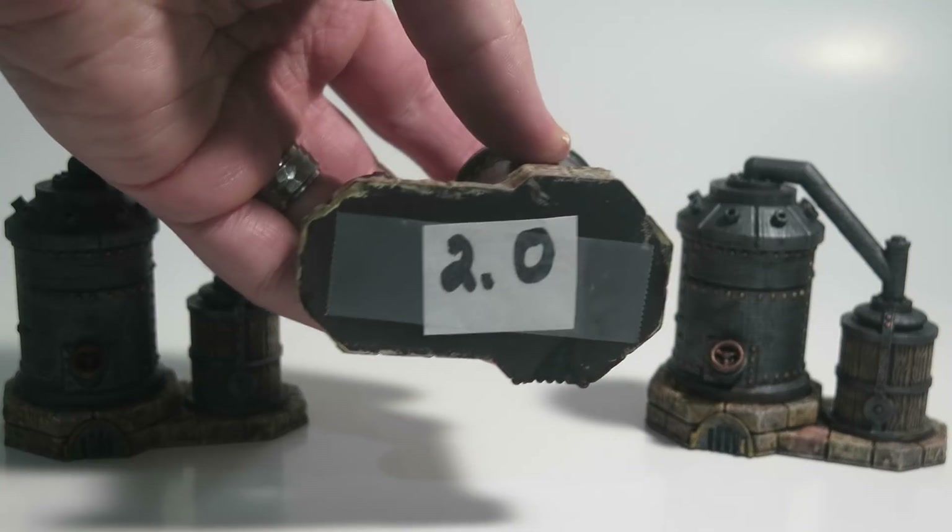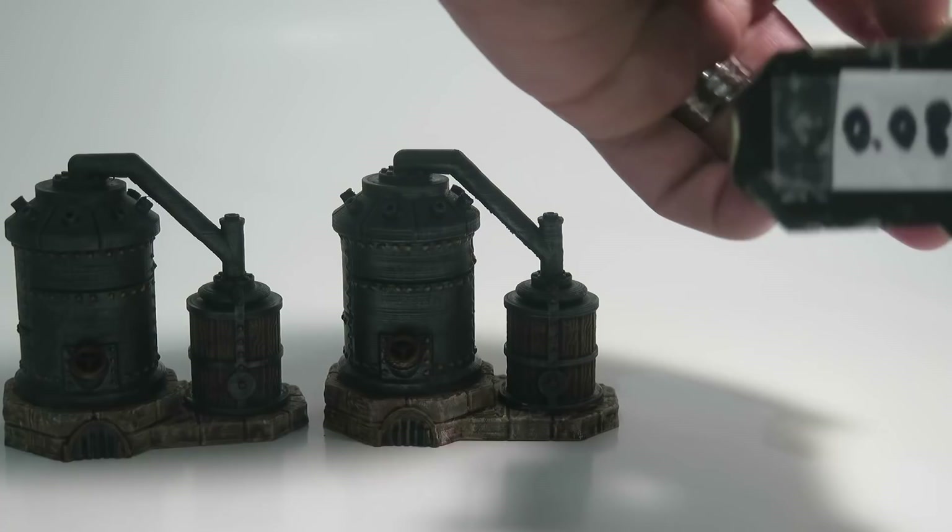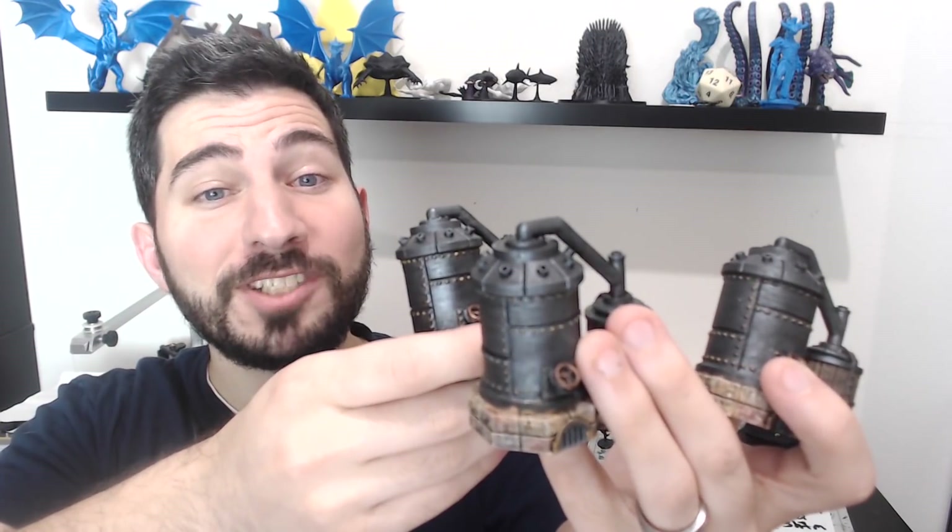Each of these pieces was printed at a different layer height: one low quality, one medium quality, and one high quality. Can you tell which is which?